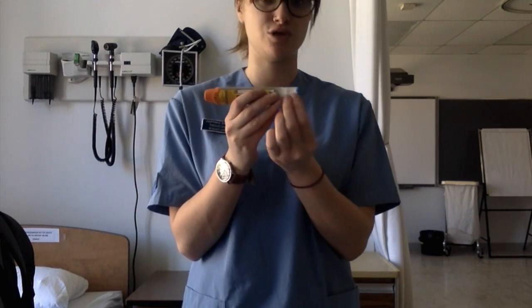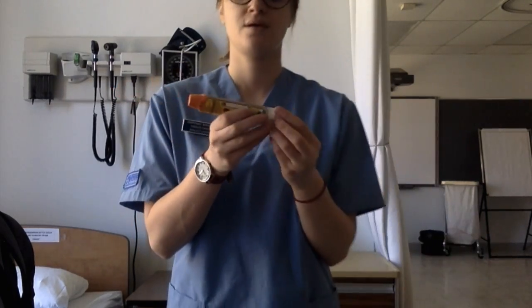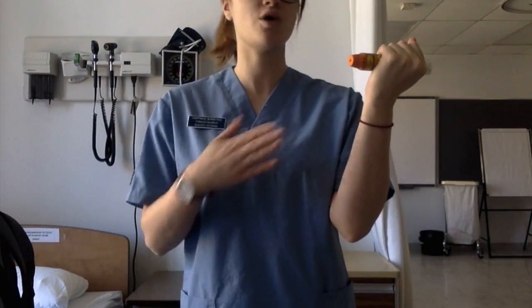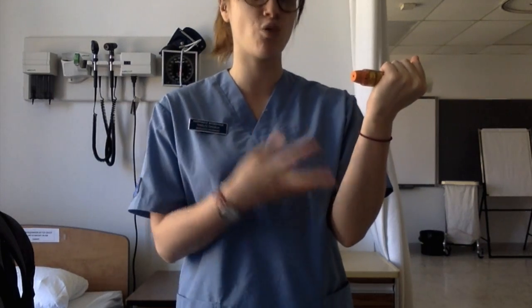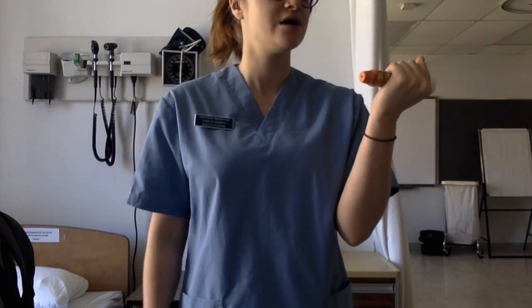The next thing you're going to do is remove the safety lock. As you can see, I'm holding the EpiPen just like so, because you don't want to, as the administrator, inject yourself by accident and waste the one dose that is in the EpiPen.